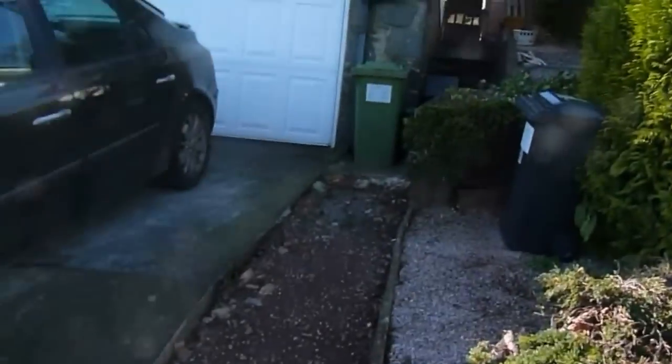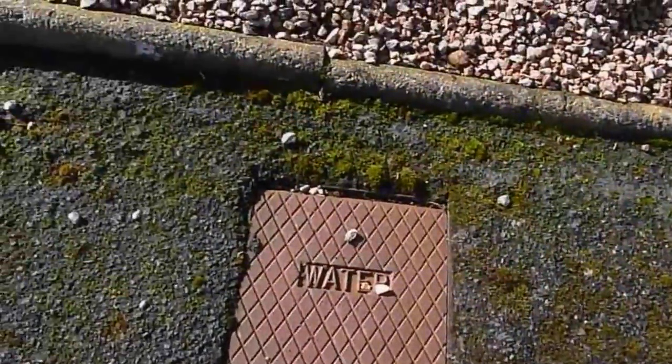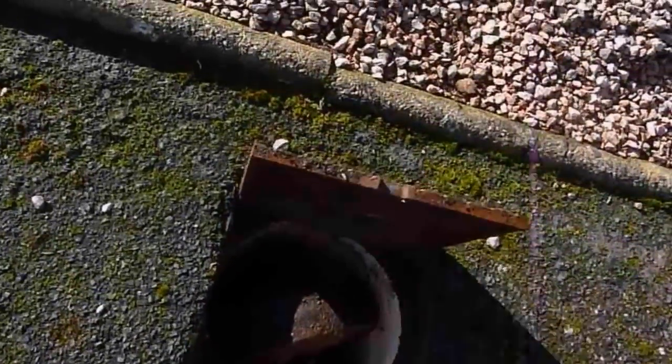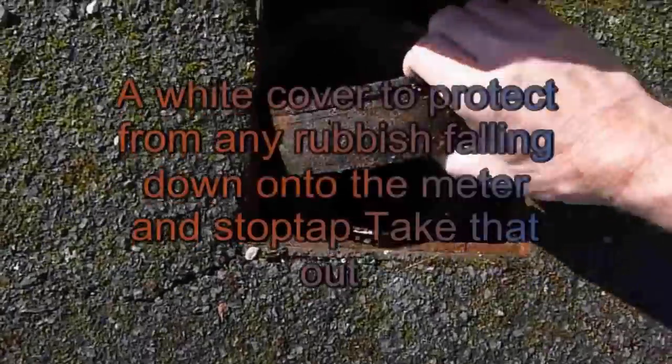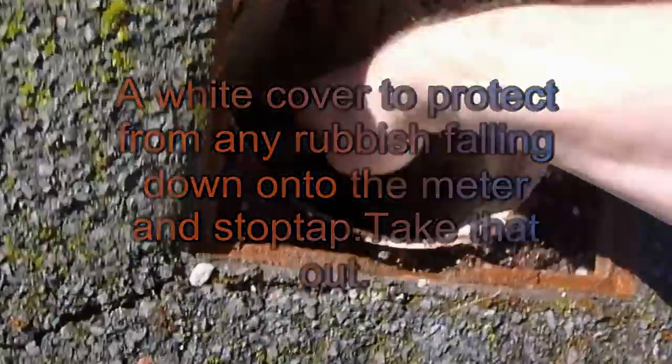If you need to get it off outside in the road, we'll go down to the box now. The box is usually at the front of your property — there's my property — and it's usually down the front, on the path. Sometimes they can be just inside the path, like here.